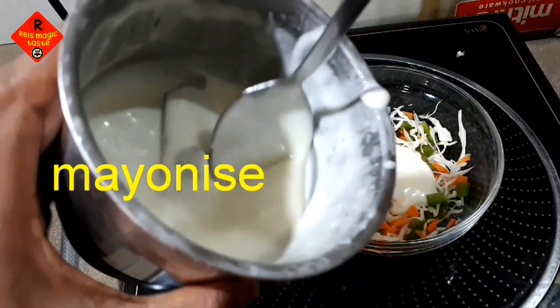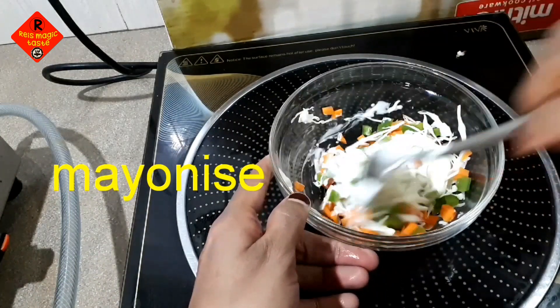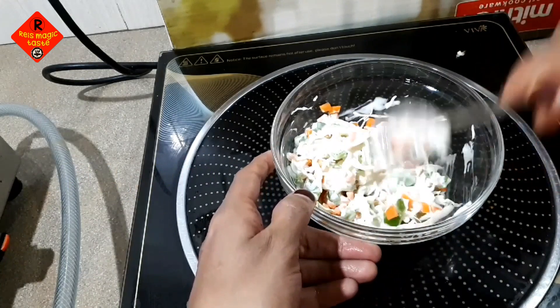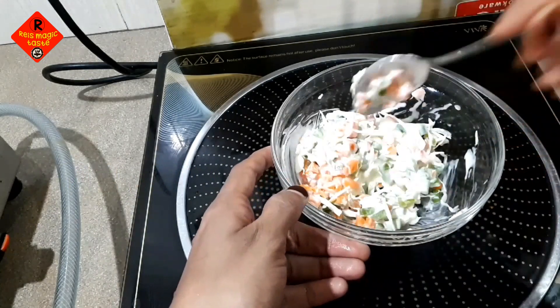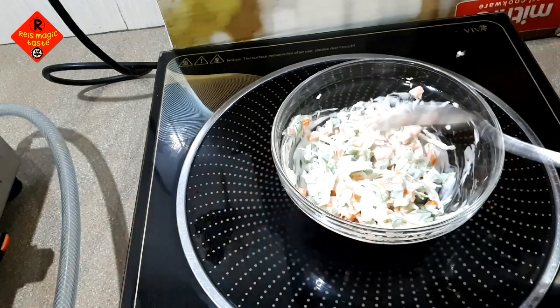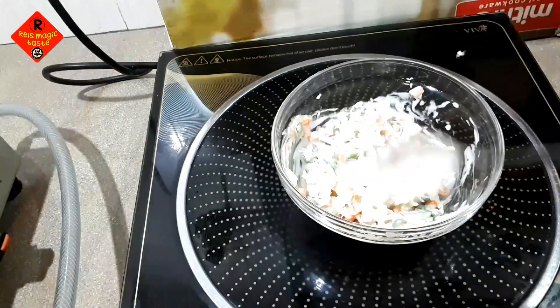If you add mayonnaise on the way, it will add taste. Let's make the mayonnaise so you can taste it. One of the fine options is the same for mayonnaise — you can taste it. Add mayonnaise, just a bit of mayonnaise.